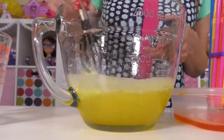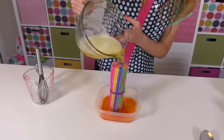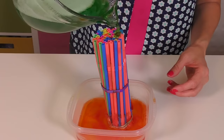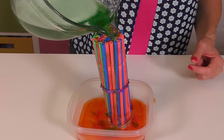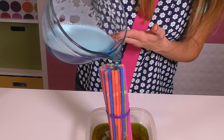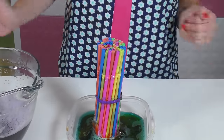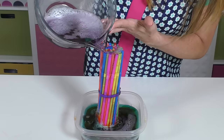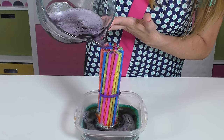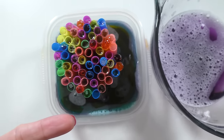Okay, let's add the yellow. So we've added red, orange, yellow, green, blue, and now we're going to add purple. I don't even know if there's any room left in these straws, but we're going to give it a try. Can you see how full they are? I think the jello is right at the top of most of them.